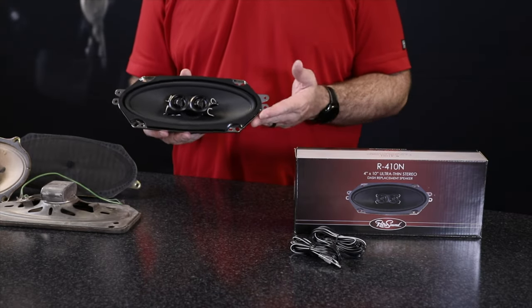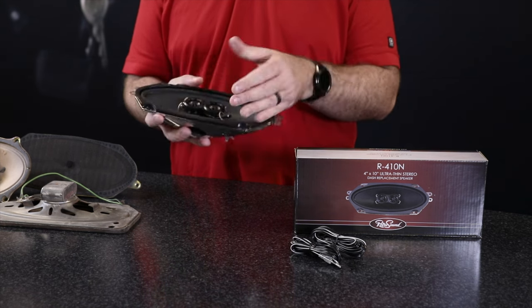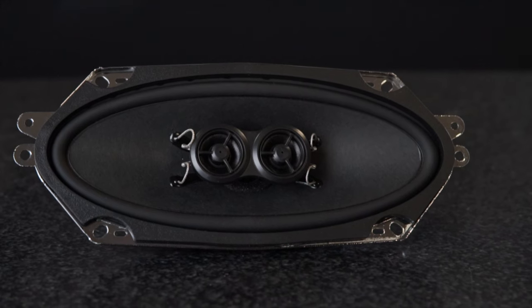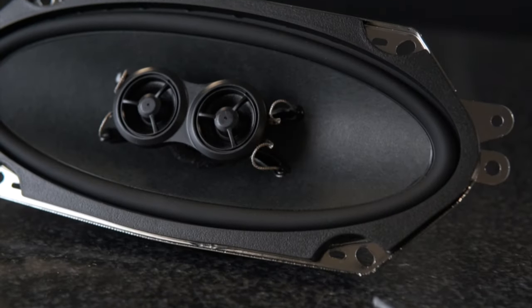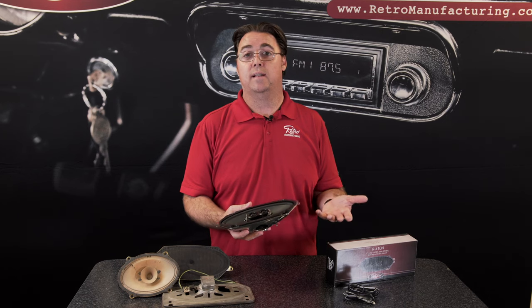Our premium stereo dash speakers combine both the left and right channels into a single speaker that outputs a stereo mix. These are perfect for those vehicles that only had a single speaker location. They're designed to mount flush in your dash with premium components for the best quality available in a classic car or truck.